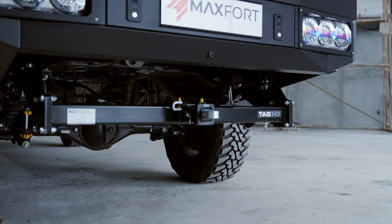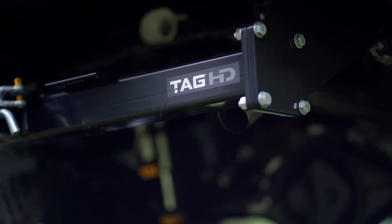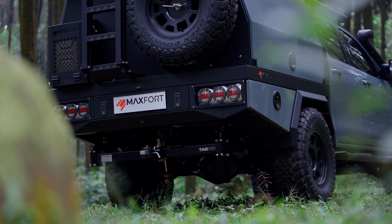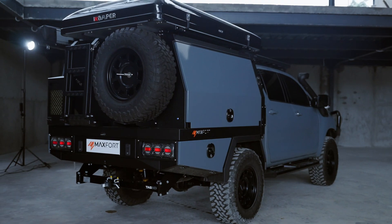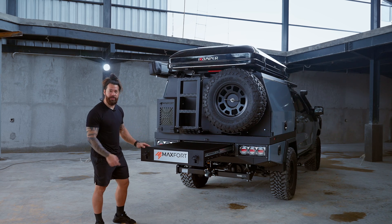Down here we have a tow bar with a 350 ball capacity, which means you could put a bicycle rack or even a motorcycle rack on here. It has a towing capacity of 3,500 kilos, so you can tow a boat or whatever you want to take on your next holiday adventure. That's it for the back — let's move around to the other side.